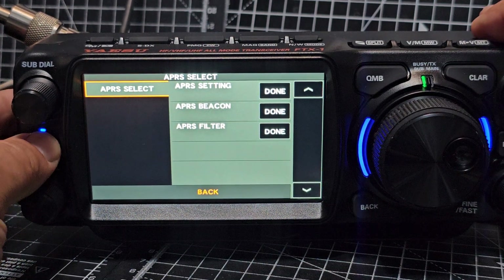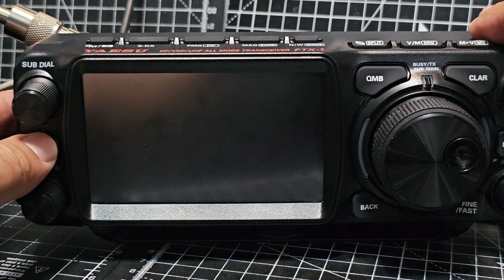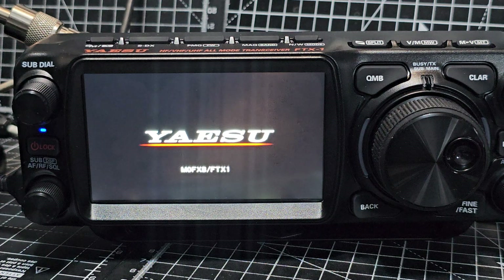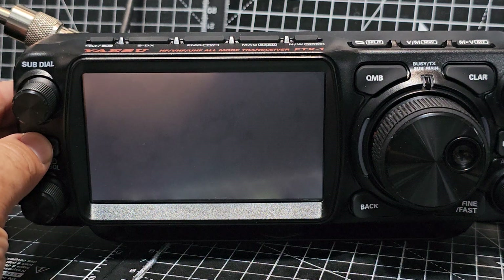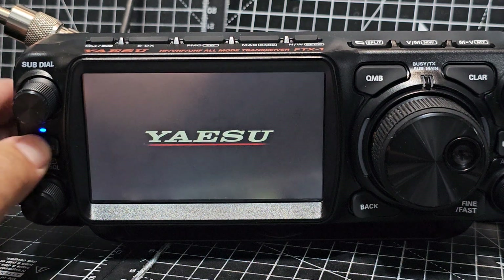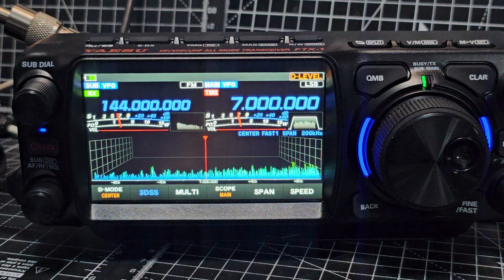Let's turn it off and on. Let it come back on. Bit of a delay — not as long as the 710, which is quite a long delay when it comes on. Interesting.